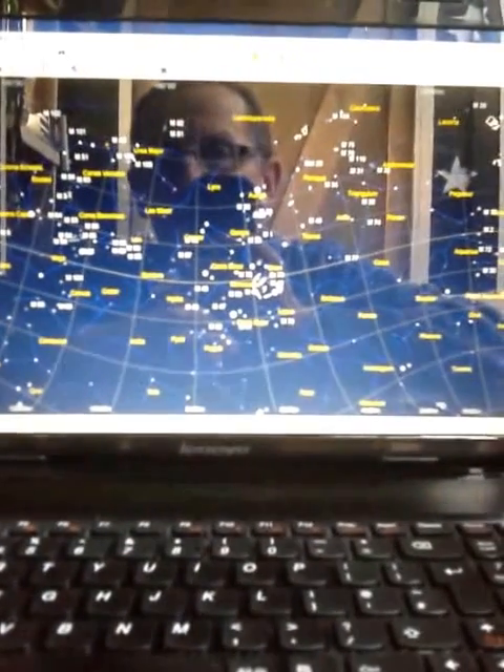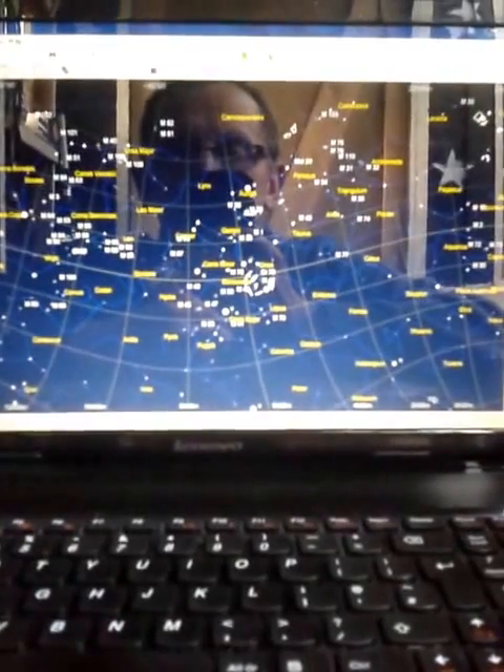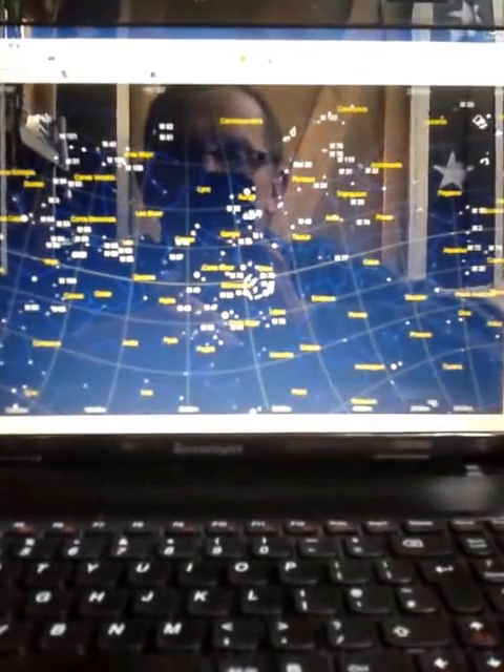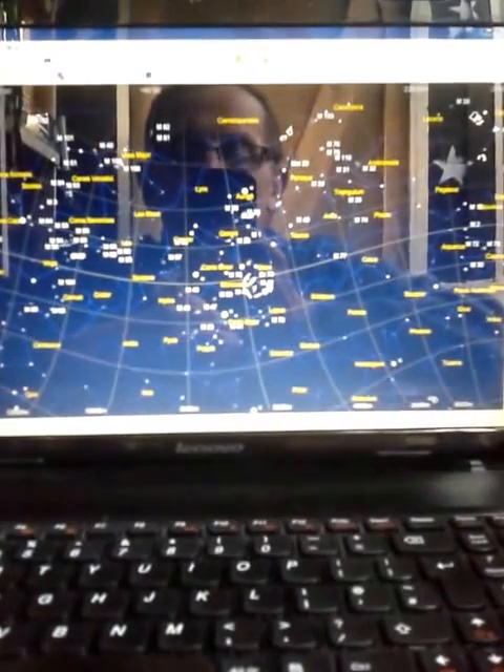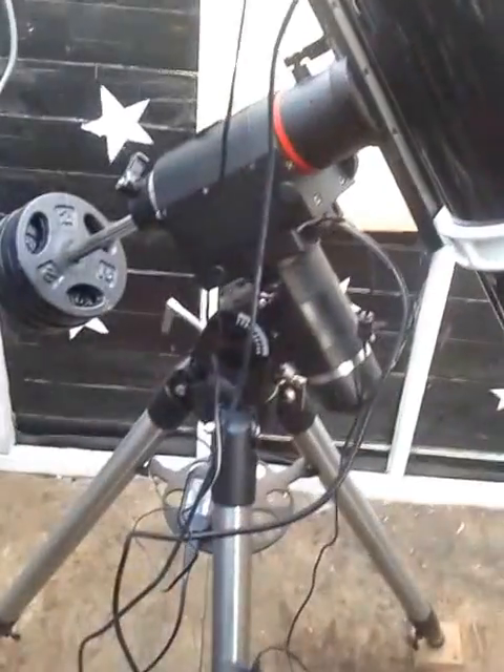Hi there and welcome to another Boodle Woodle tutorial — but this isn't so much a tutorial as just telling you about my new toy. I've got myself an HEQ5 mount. After four years of working with the EQ5 Skywatcher mount, I finally managed to get hold of an HEQ5, and I've got it all set up here. On the laptop I've got EQMod working and Cartes du Ciel Skychart, and over here in my observatory is my HEQ5.